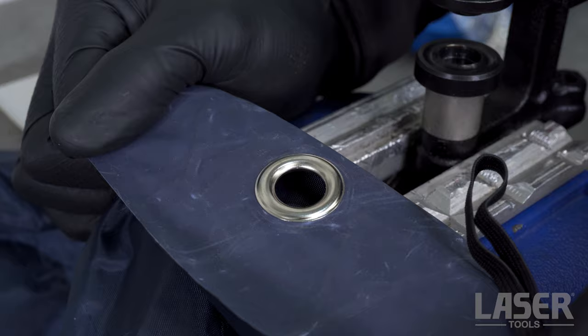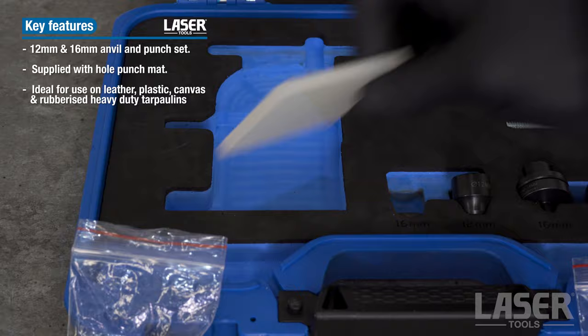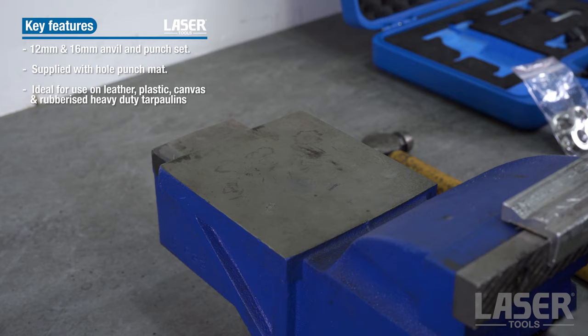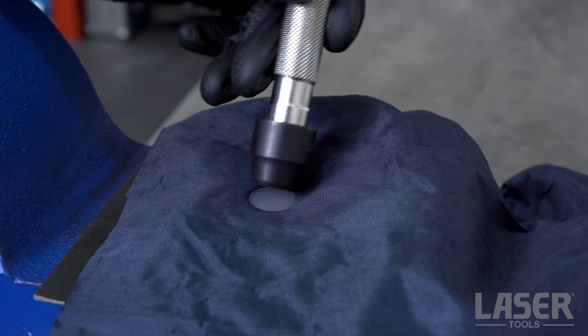We will fit one of these large 16mm metal grommets to some cover material. First, select the 16mm hole punch, clip it onto the handle, and then position the plastic backing pad. Using this keeps the hole punch sharp. All that's required is a quick blow from a hammer and we have a cleanly cut hole ready to accept the new grommet.